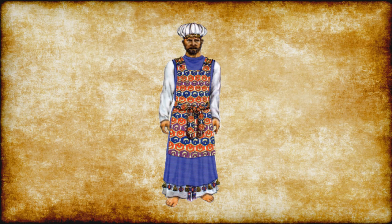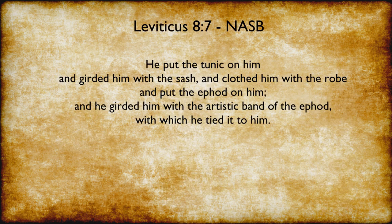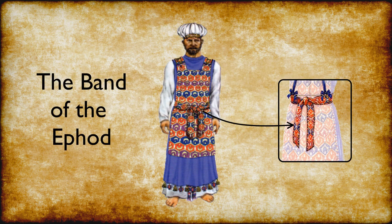The first garment we're going to discuss is the skillfully woven band of the ephod. The band of the ephod was wound around the waist and tied in front. Besides the band of the ephod, there was also the sash that tied the tunic. Leviticus 8:7 states: He put the tunic on him and girded him with the sash, and clothed him with the robe, and put the ephod on him, and he girded him with the artistic band of the ephod, with which he tied it to him. The sash and the band of the ephod were the work of an embroiderer.